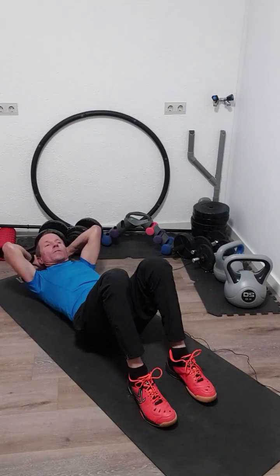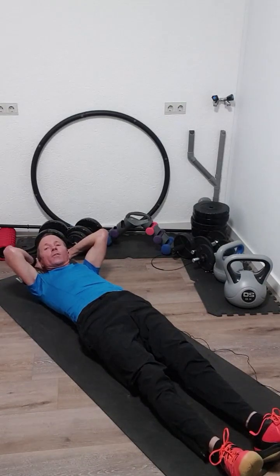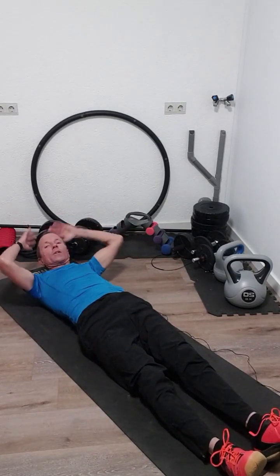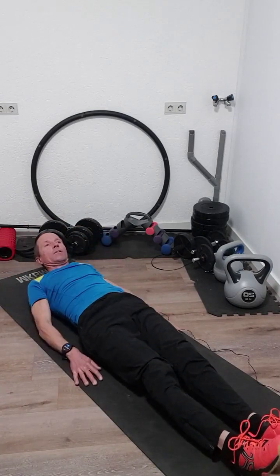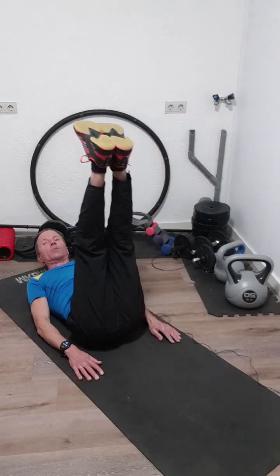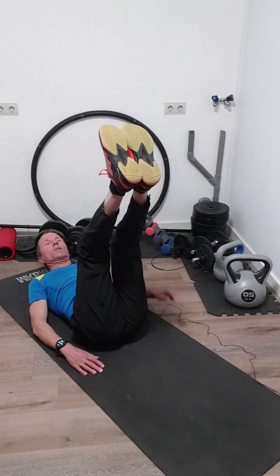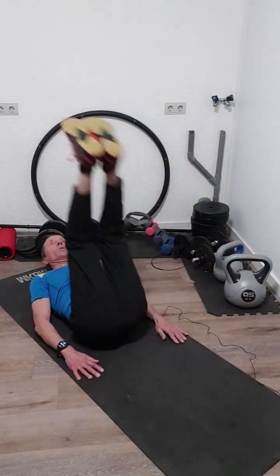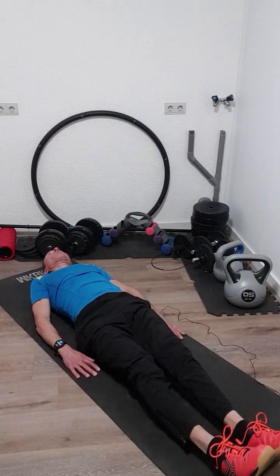Next exercise: we do it with stretched legs — come up with those legs. You can do that with your hands beside your body or with your hands behind your head. When you come up in this position, bring your hips a little into the air as well. The complete movement is up and back again. We do that also 20 times.